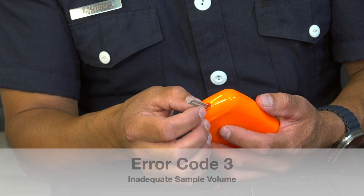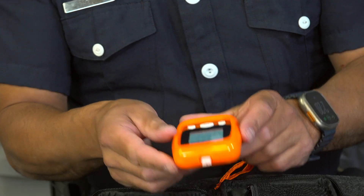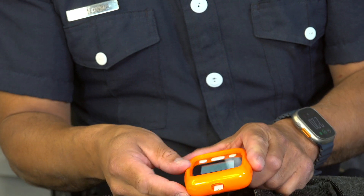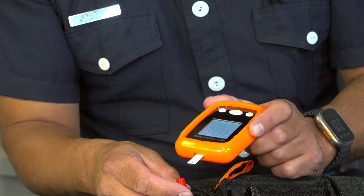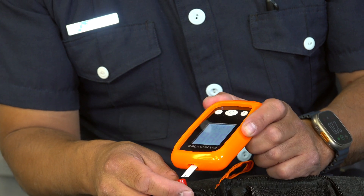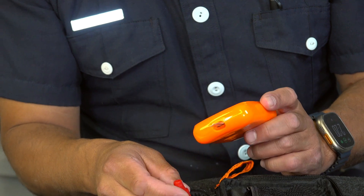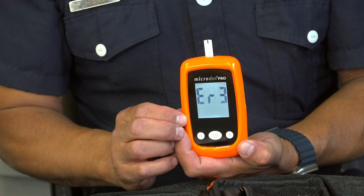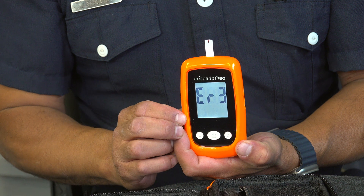Error code 3: I'm going to give an example of what happens, which is obviously not enough blood on the lancet strip. You enter the strip in, you're ready to collect your blood. Here's my example — I squeezed out as much blood as I can, and now I'm going to try to obtain my sample. As you see, it seems like it drew the blood, but it did not, and immediately gives you error code 3. You have to re-enter a new lancet and get another sample from that point.